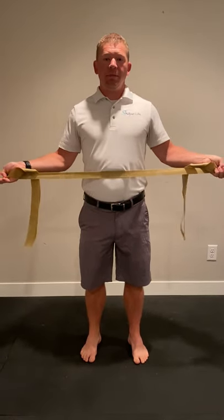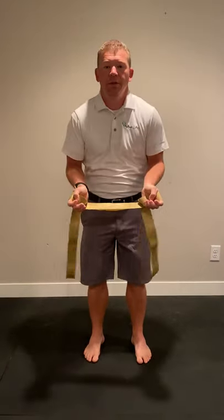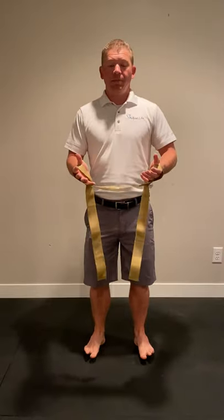Two things that people make mistakes on are pushing the elbows out right away, rounding the shoulders, or not standing straight upright.